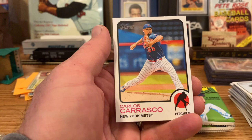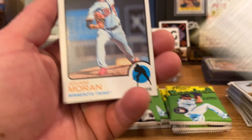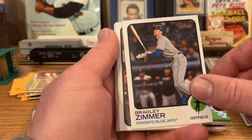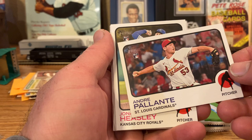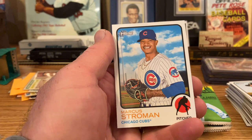Carlos Carrasco — I was going to say that name sounded familiar, he's been pitching for a while. Giovanni Moran rookie. Luis Garcia rookie cup. Bradley Zimmer. Andre Pallante rookie. Jonathan Heasley rookie. Ethan Roberts rookie. So this one's loaded with rookies. Jack Flaherty. Cutter Crawford rookie. And Marcus Stroman.